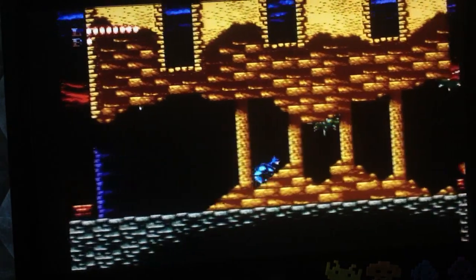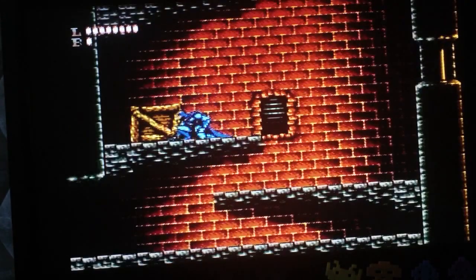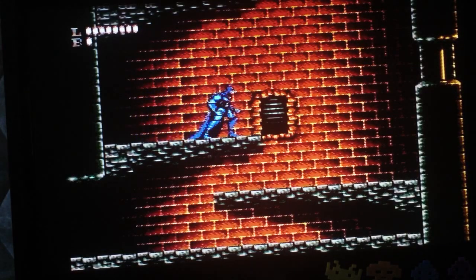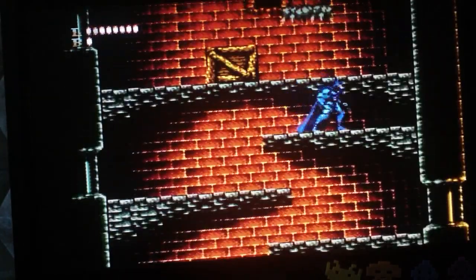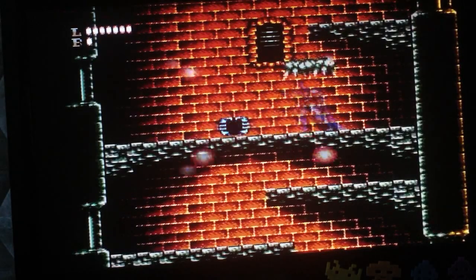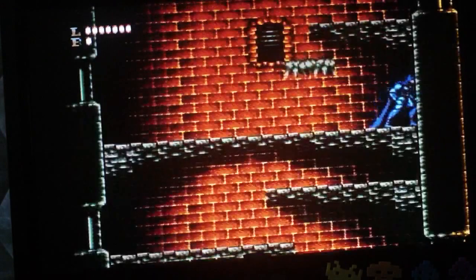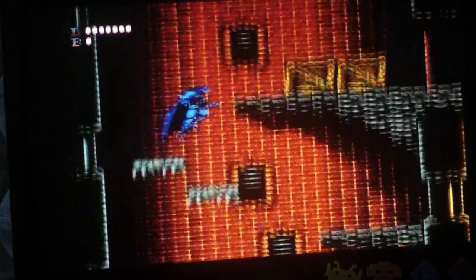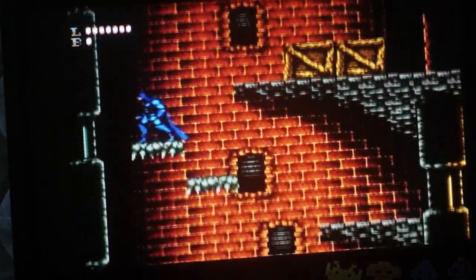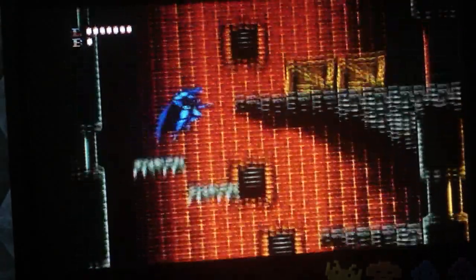God damn, such a good game. Getting wrecked just playing it but the game is so good. I don't understand why it's always looking back like that. Not an easy or forgiving game whatsoever. You've got to jump back on the other platform if you're losing it — if it's down too low.